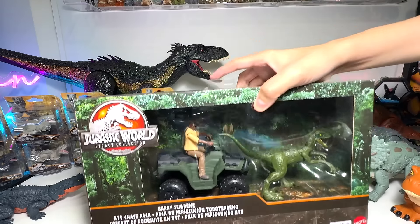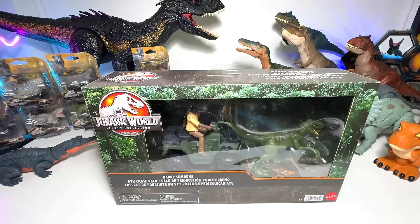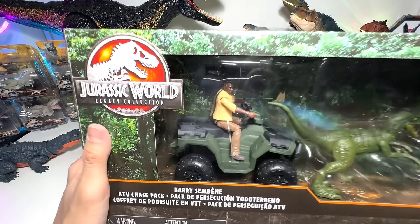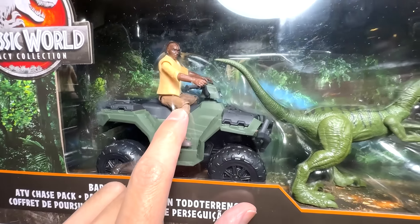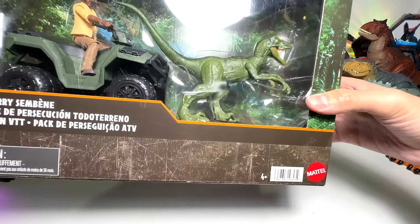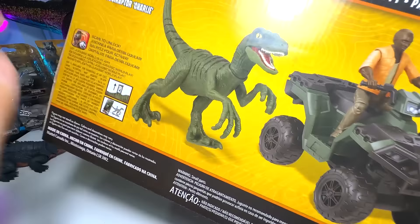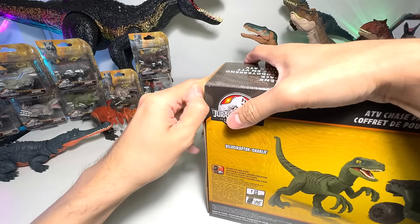So it's time for us to get this box to the front so we can actually unbox this. This is a new Legacy Collection — Jurassic World Legacy Collection. And this is actually Barry Sam Bean from the very first Jurassic World movie. Awesome stuff. So let's open this — it actually comes with a new Velociraptor Charlie. Let's open this from the side, I suppose.